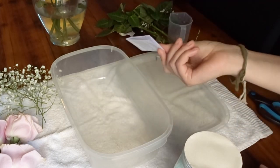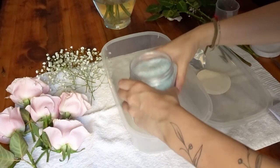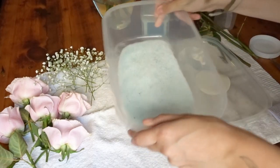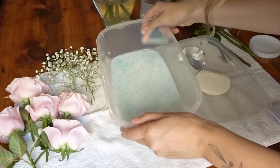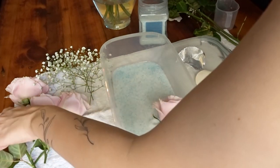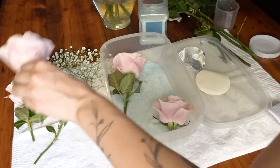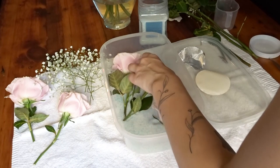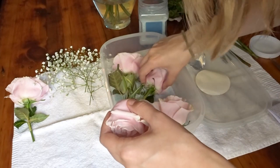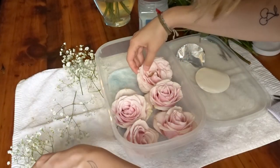It says it takes about three to five days, which is great. I originally left the stem of the roses partially on because I wasn't quite sure what I wanted to do with them in the end, but I did end up cutting them off right at the base of the rose because they were taking up way too much space, and I was running out of room as I tried to Tetris my way in.